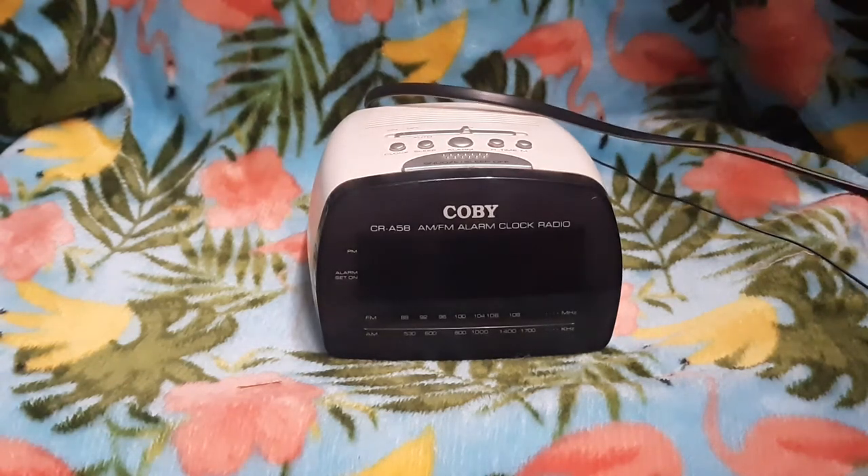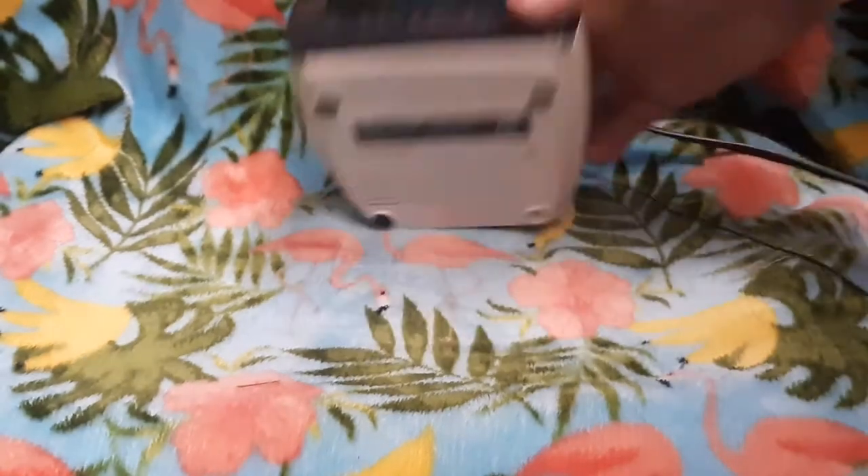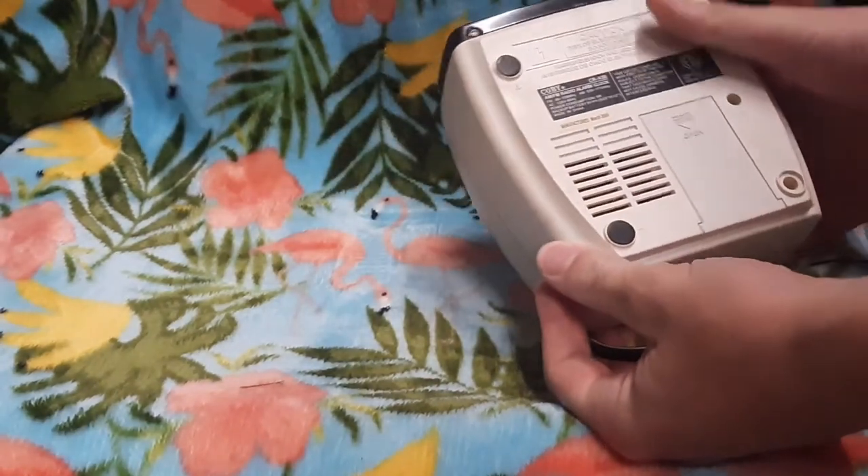Hello everybody, welcome to the channel of Random Alarm Fox. Today we have this one. This is a Colby model CRA58. This one's pretty cool.